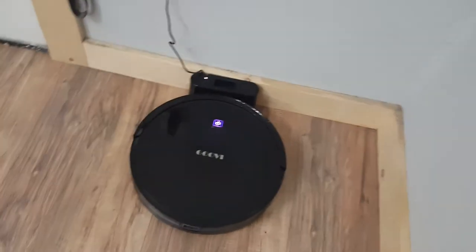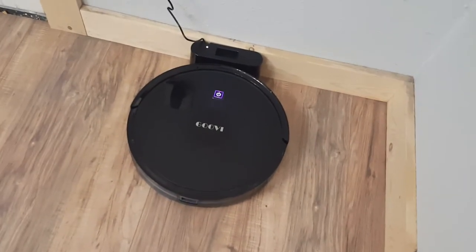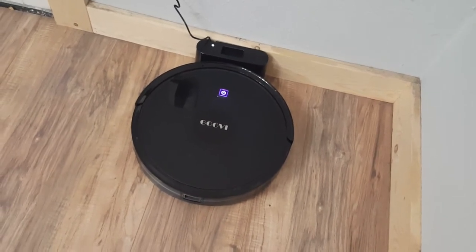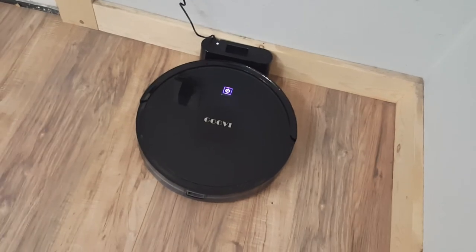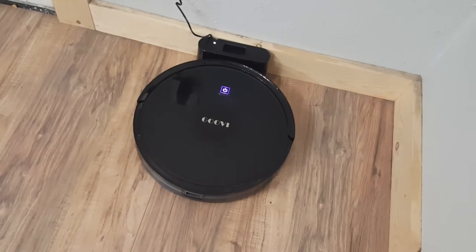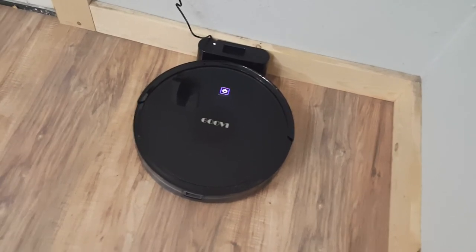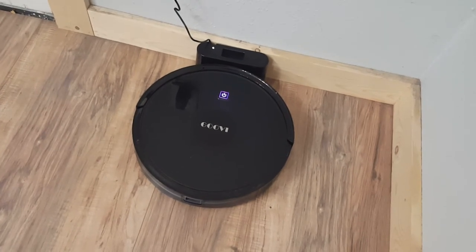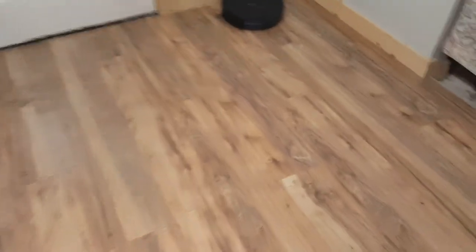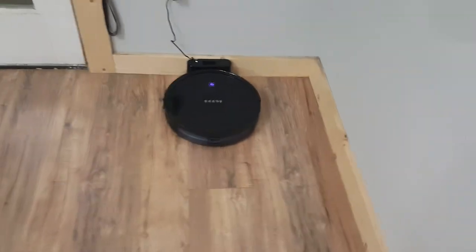I set it on its base and I have it scheduled to start at 8:45. It's almost 8:45 so I wanted to see what would happen. I don't know if it has a start and end time or if it just starts and runs until the battery runs out and then comes back to the base.